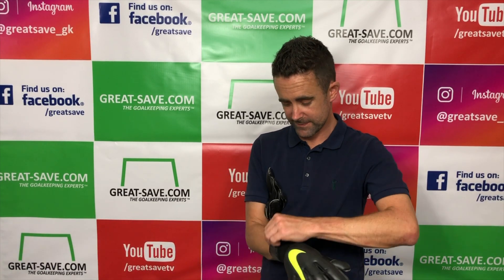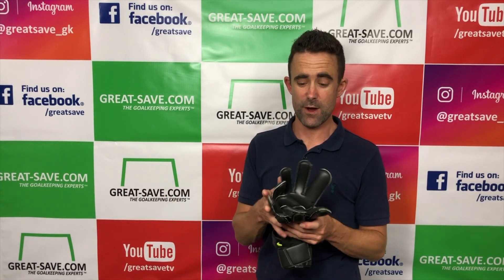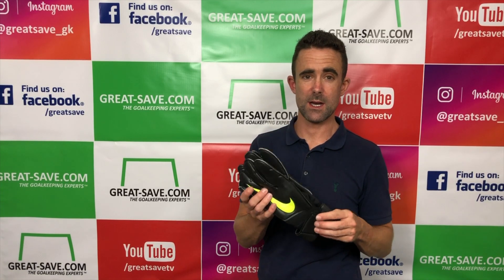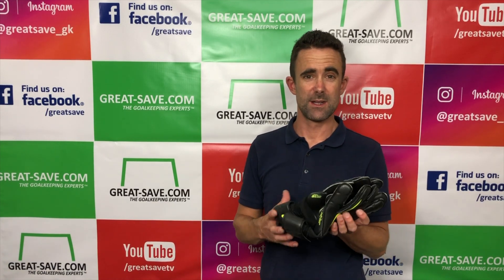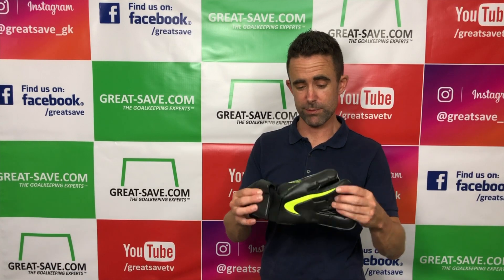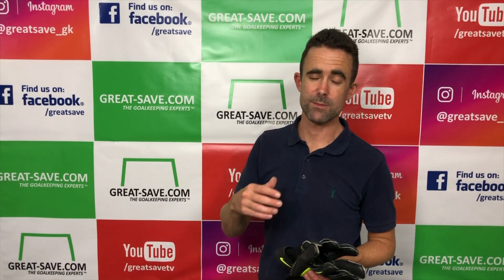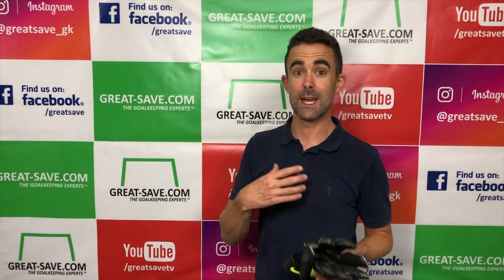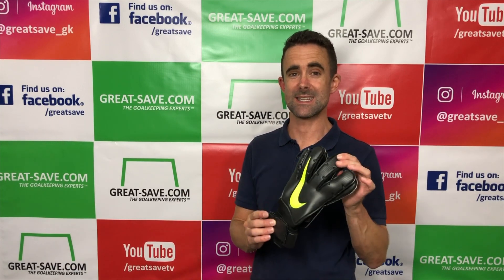It's a lightweight glove with no bulk. There's a full latex backhand with Contact Plus four-millimetre foam — it's as good as any foam around at the moment and the feedback is very very good. There's a huge selection of Nike gloves now — they're doing reverse grip with negative cut and promo versions used by the pros. Check them out at greatsave.com, drop any questions in the comments below, and I hope that's given you a better insight into the latest glove from Nike.